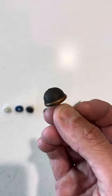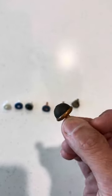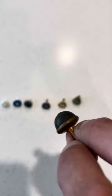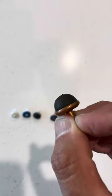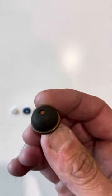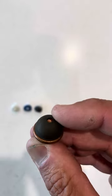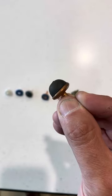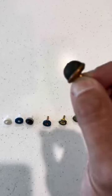Another application these have been known to be used for is with people with maybe arthritis — they use these washers as they have a soft seat and don't need to be tightened off a lot to stop the water. But any imperfections in that breacher will chew this rubber away very quickly, and if the tap is squeezed off very tight, these washers can get stuck in the breacher and are very hard to get out.